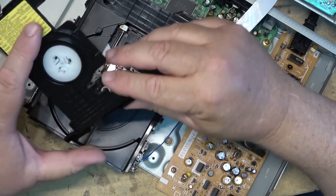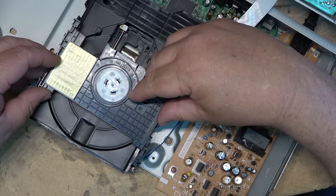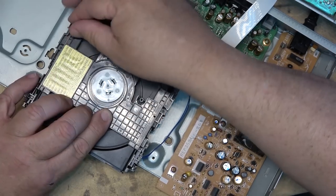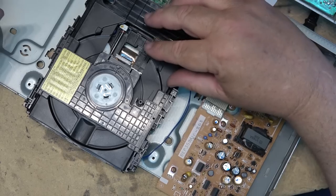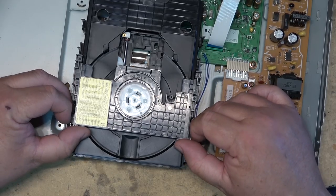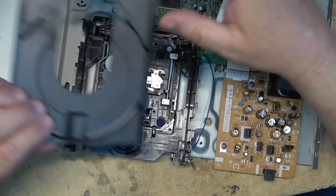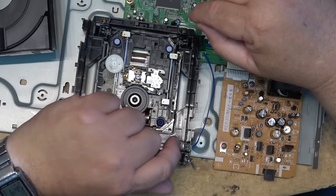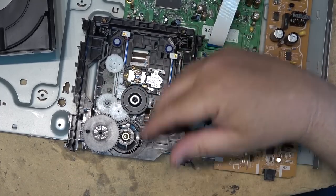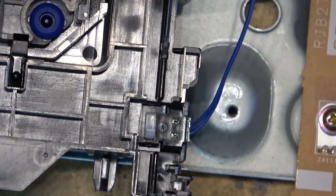This little switch down here causes a lot of problems. Normally the disc clamp is in the locked position like this. To release the disc clamp there are two little tabs on the side that you just pull, then the disc clamp will push back - you've got to pop it up at the same time because it is magnetic. Once the clamp lifts off you can get to the switch that goes bad on these units. It causes the tray to go back and forth and not load properly.